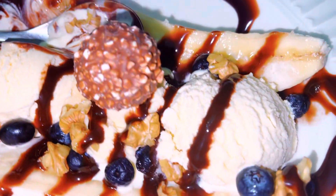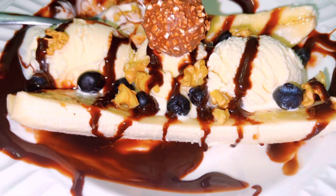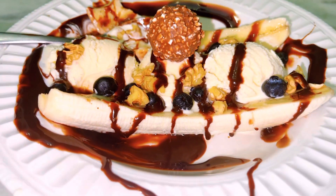Hello, salaam. Today I'm going to show you how to make a delicious, presentable dessert.